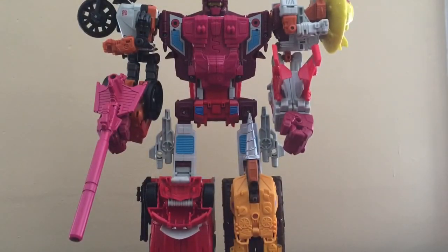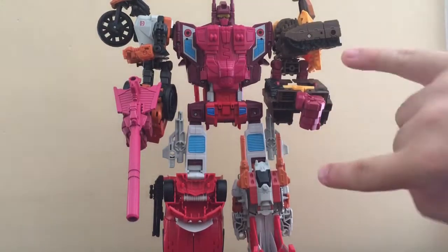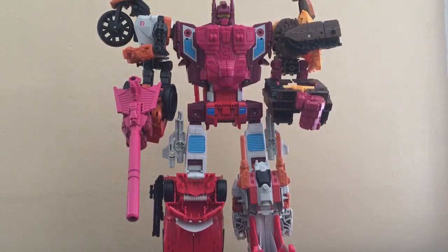And here we go — this is actually my preferred combination. It's just Strafe and nose cone swapped limbs.